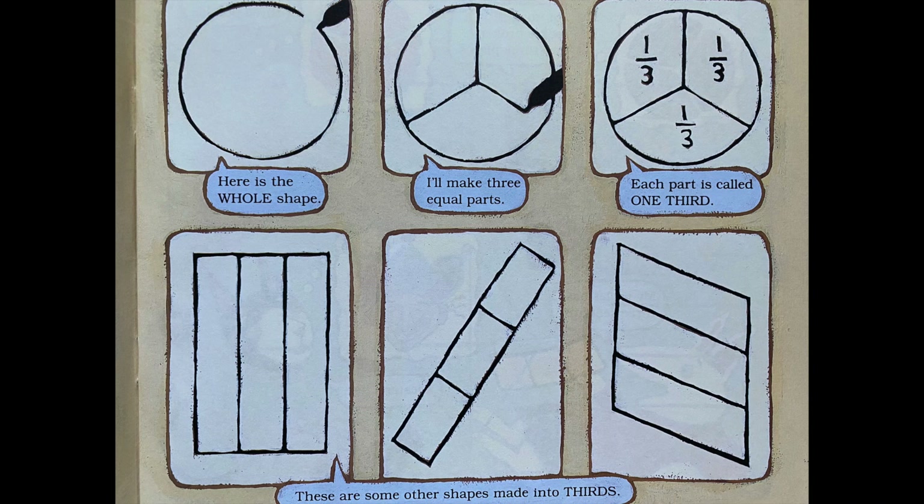Terrific! Now let's look at another fraction: one third. Here is the whole shape — I'll make three equal parts. Each part is called one third. These are some other shapes made into thirds.